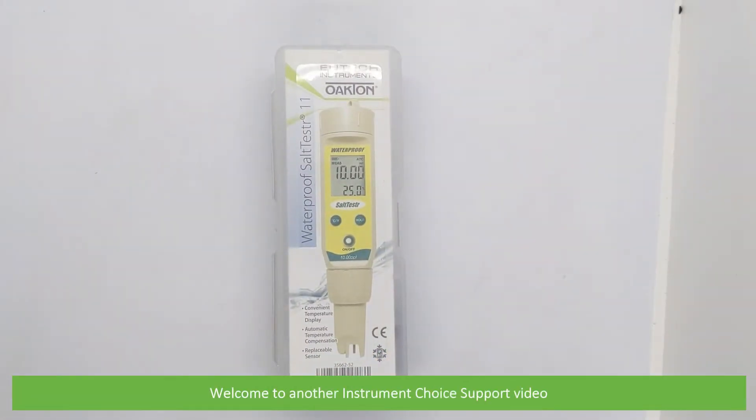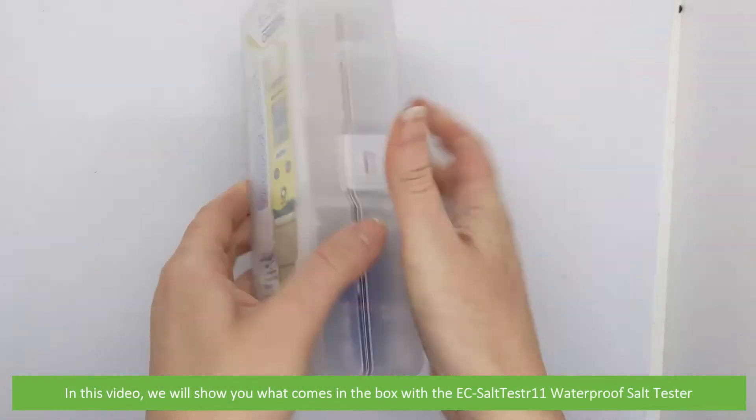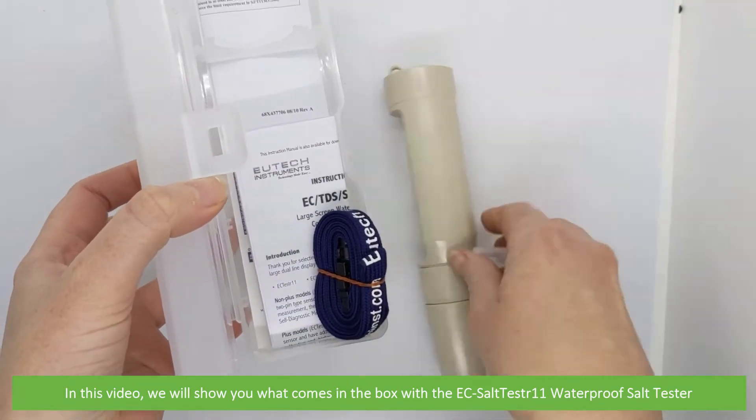Hi and welcome to another Instrument Choice support video. In this video we'll show you what comes in the box with the EC Salt Tester 11 Waterproof Salt Tester.